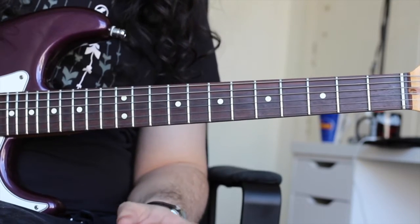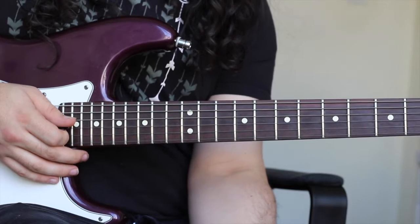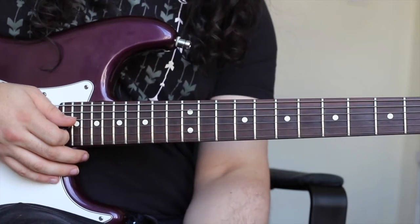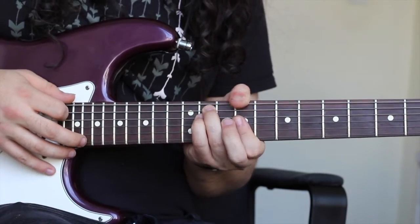Now I'm going to show you how John Mayer plays them. Let's look at how these chords are played in this song — the voicings that are used by John Mayer. We'll start with our C sharp minor chord, and it's played up here on the ninth fret.